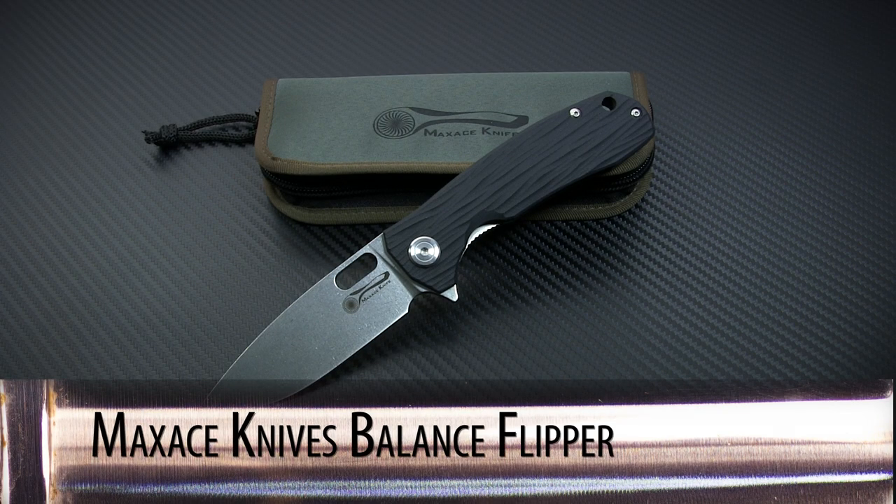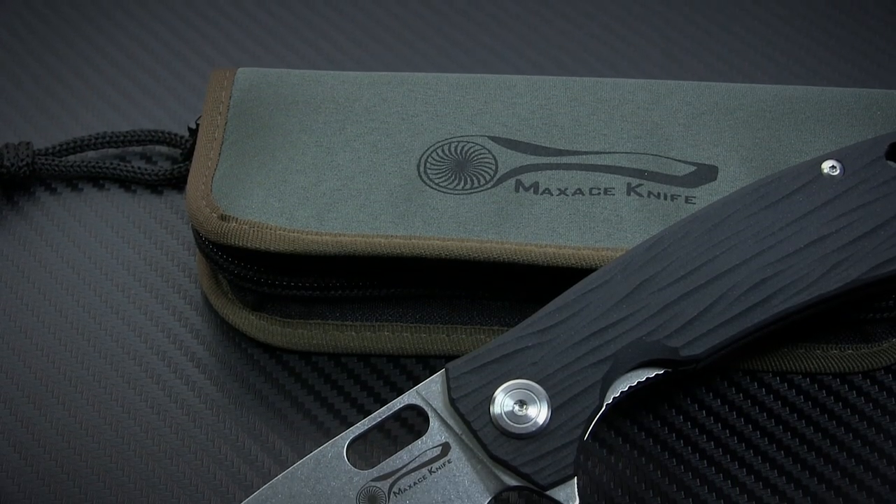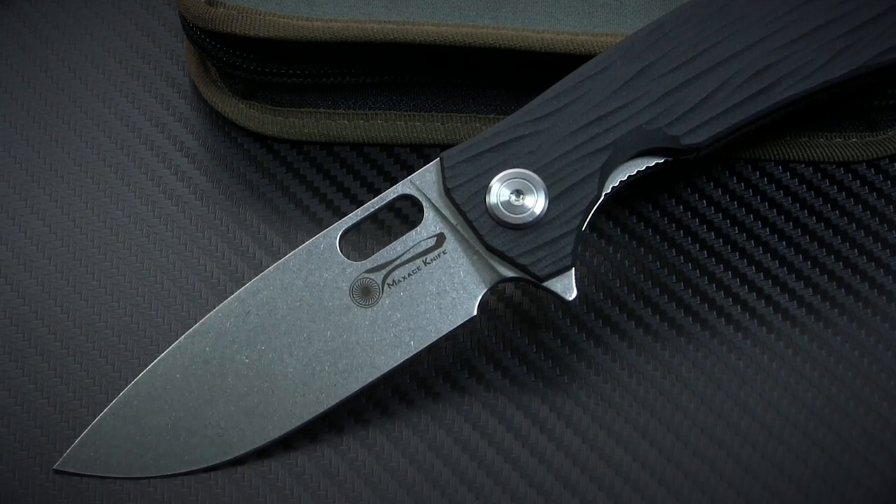This week on Spotlight Series we're taking a look at the Balance line of flippers from Maxace Knives. Maxace, a division of the Stedman Company, is a pretty new brand, but if they keep turning out knives like this they're definitely going to be one to watch.